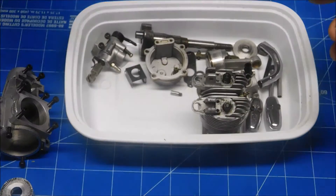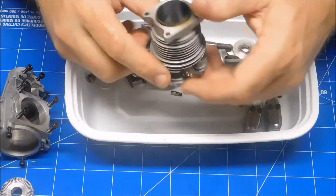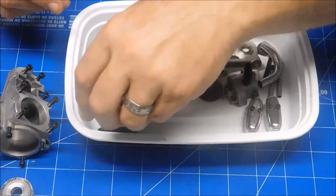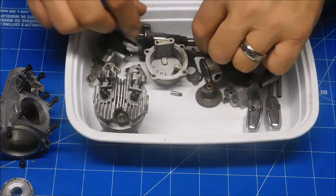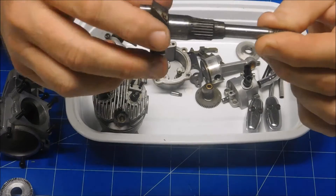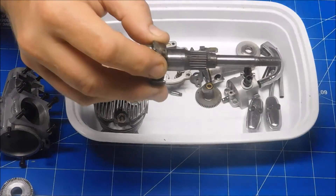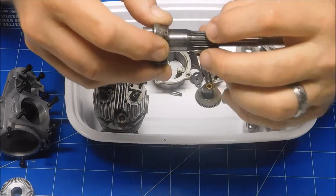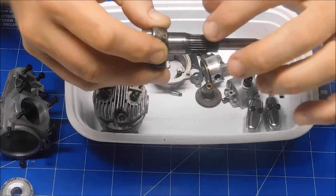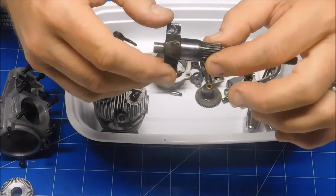I've got new bearings on order so I'm not going to be able to reassemble this just yet. This engine looks really nice — it's in really nice shape. You can see inside nice and clean. Here's what the crankshaft now looks like. I've opened up many Sato 65s before, and they all had a pinion gear that engages the timing gear. This is the first time I've ever seen a Sato 65 crankshaft that had the timing gears cut into the crankshaft itself.